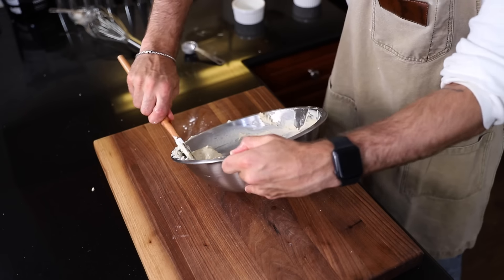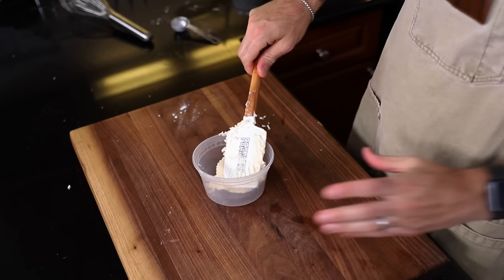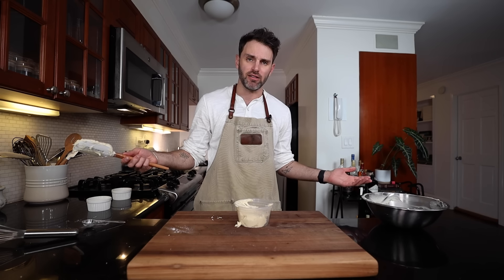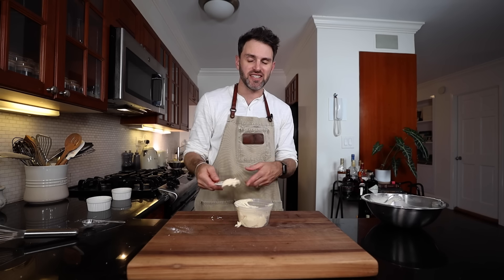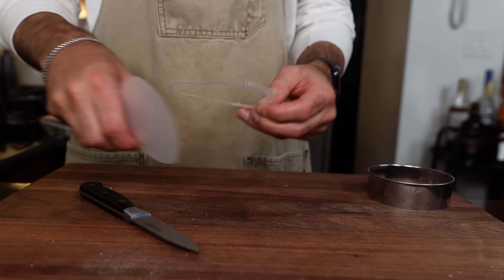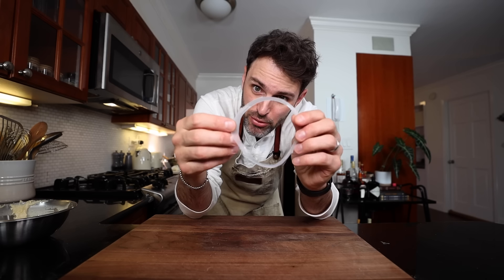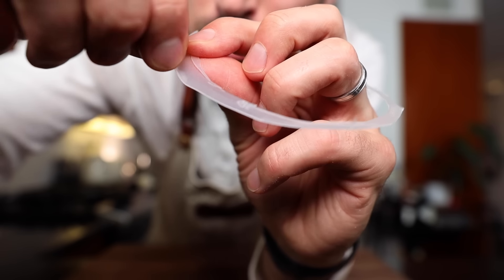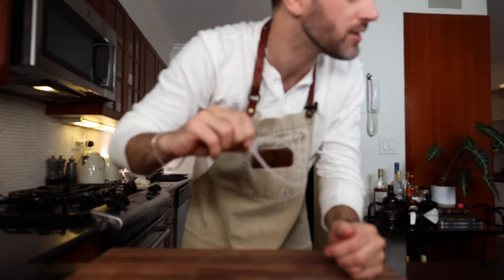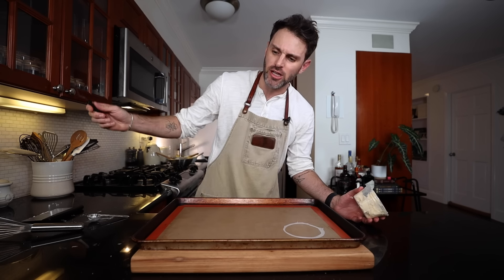Transfer the batter to a smaller container so it's easier to work with. I'm using half a deli container. As for the lid — I cut it into a four-inch stencil, and I even gave it a little handle so I can lift it when I need to. I've got the stencil on top of the baking mat on top of the baking tray.